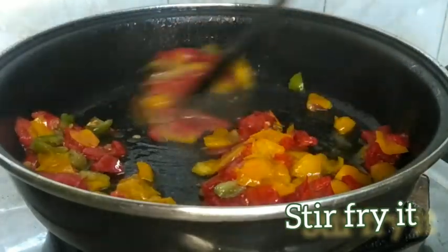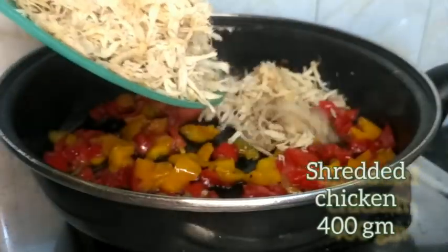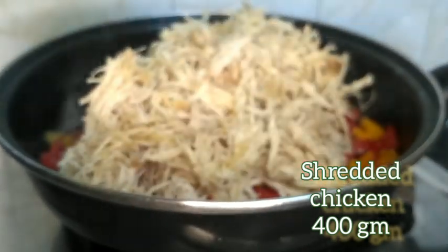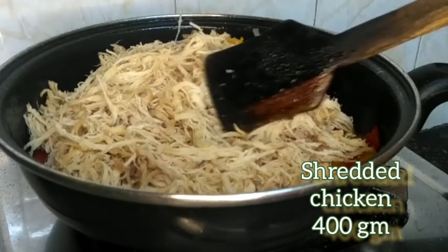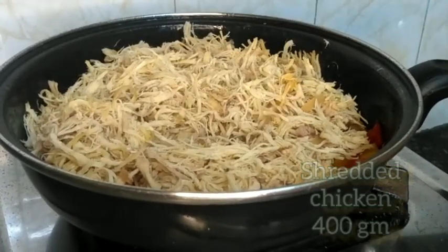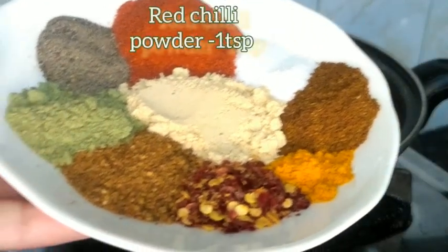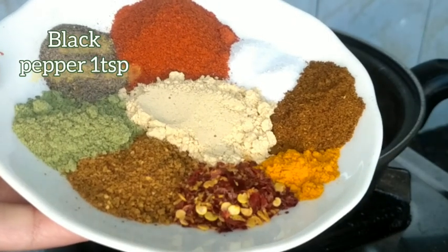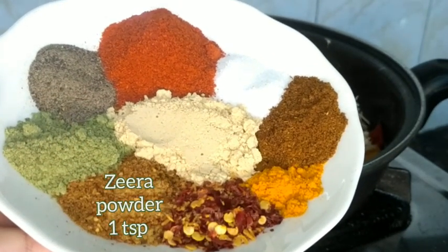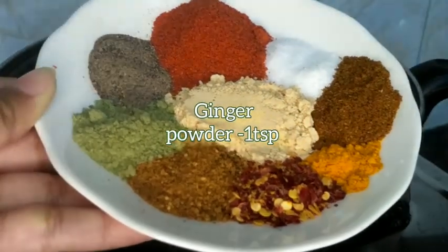Stir fry the bell peppers until soft. Add 400 grams of chicken and cook it. Add ginger garlic paste, salt as per taste, 1 teaspoon red chili powder, and 1 teaspoon garlic powder.